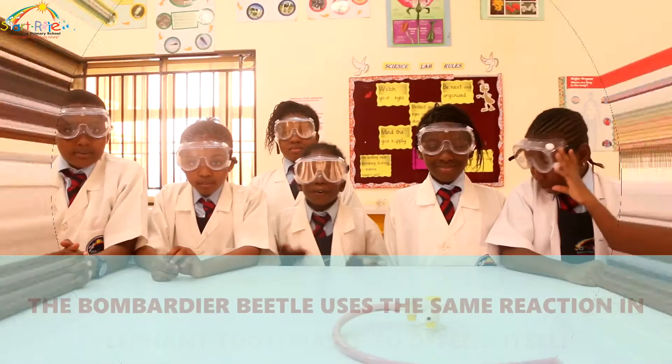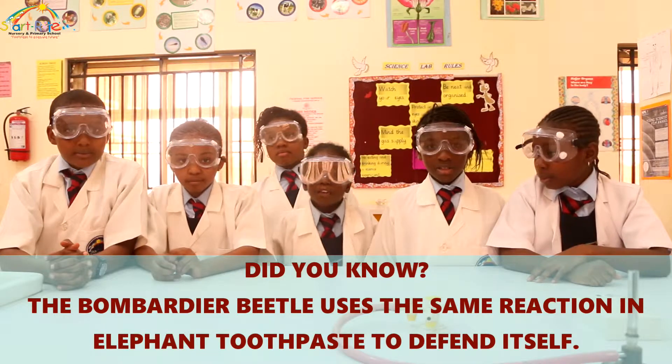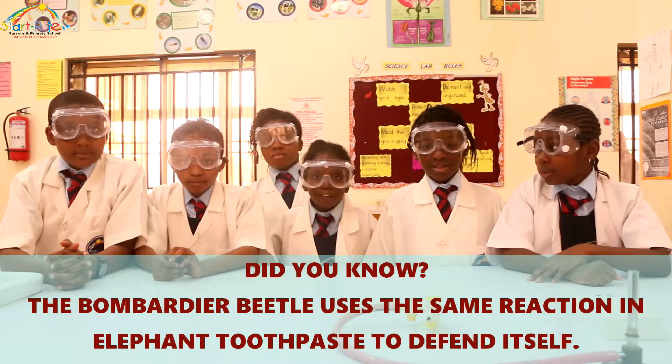Did you know that bombardier beetles use the same type of reaction to spray different predators?